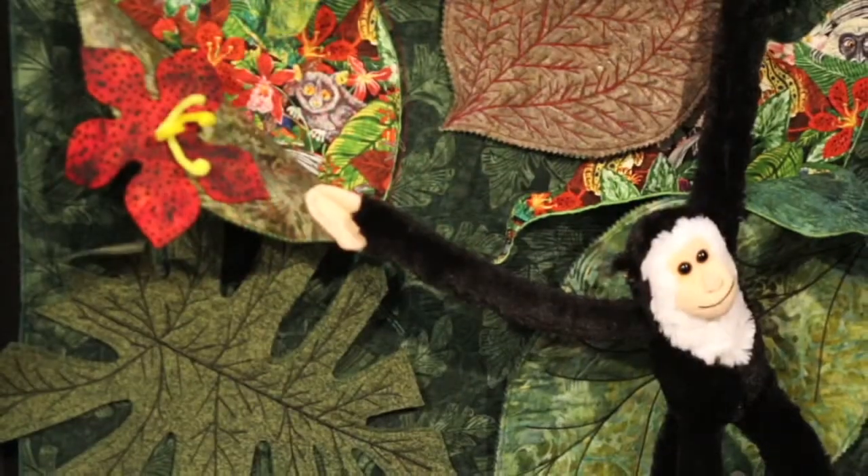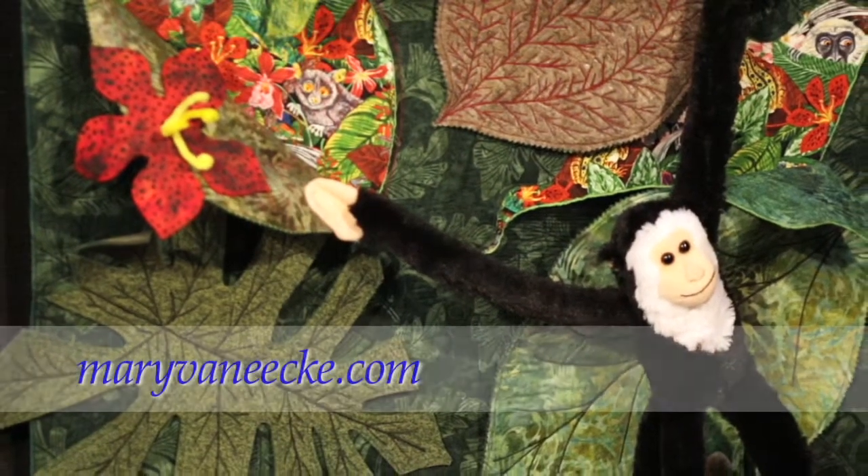My name is Mary Van Ecke and I'm the author of The Wild and Wonderful 3D Quilts. You can buy that on my website at MaryVanEcke.com.